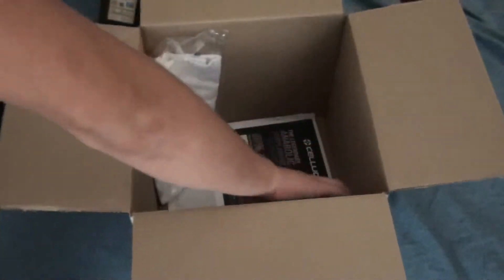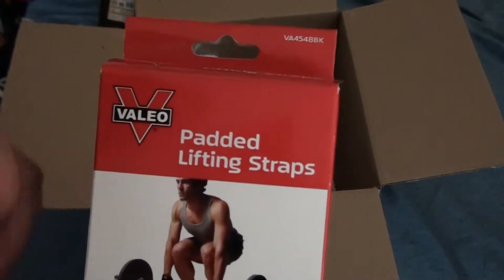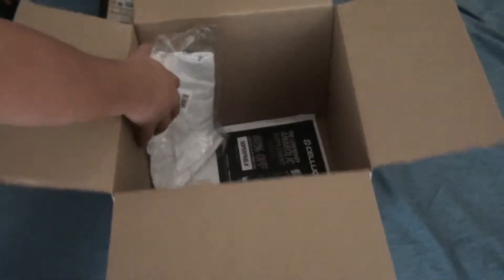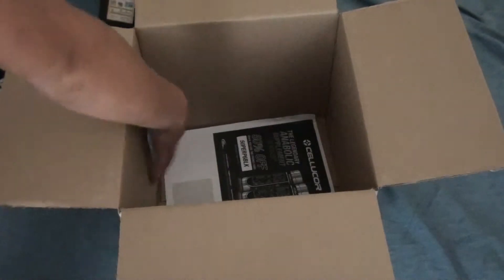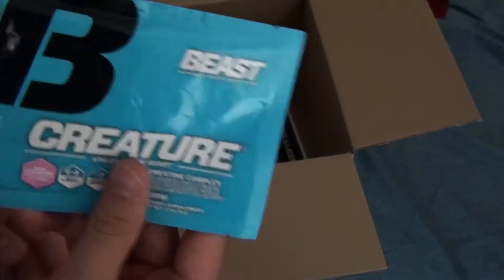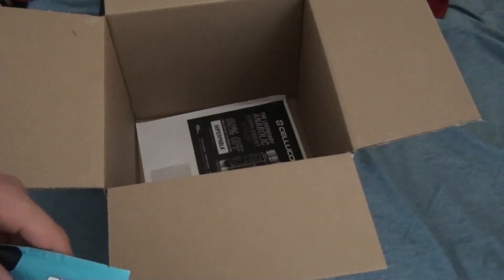And I bought this pad with teen straps, and then they give you a free shirt for ordering $75 or more, and another free sample. So yeah guys, thanks for watching.